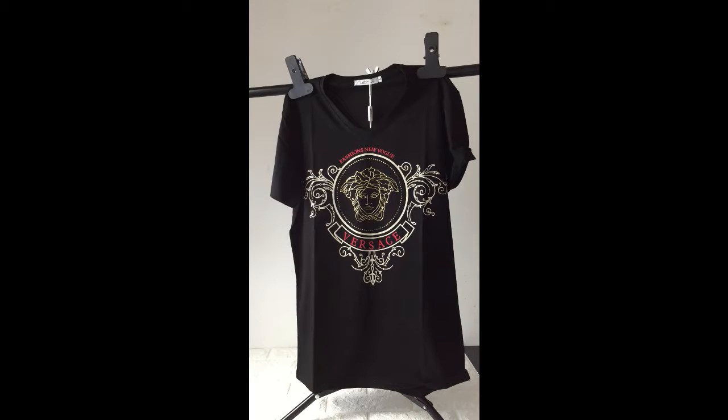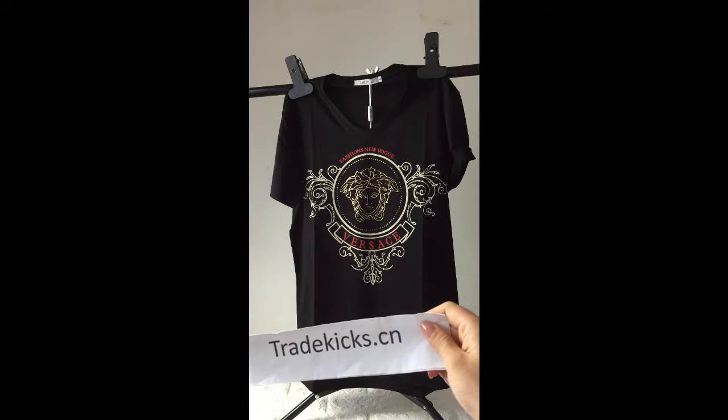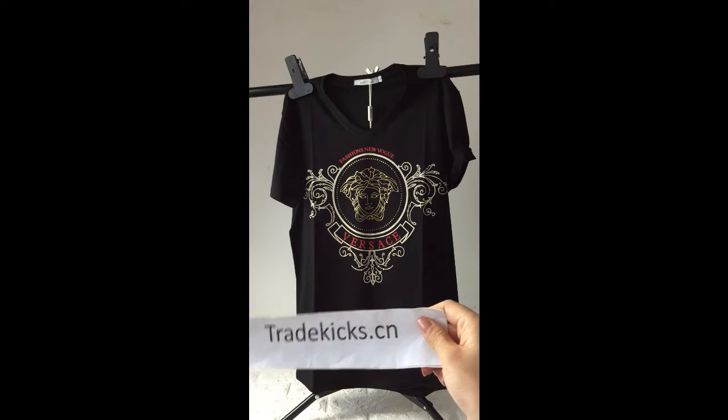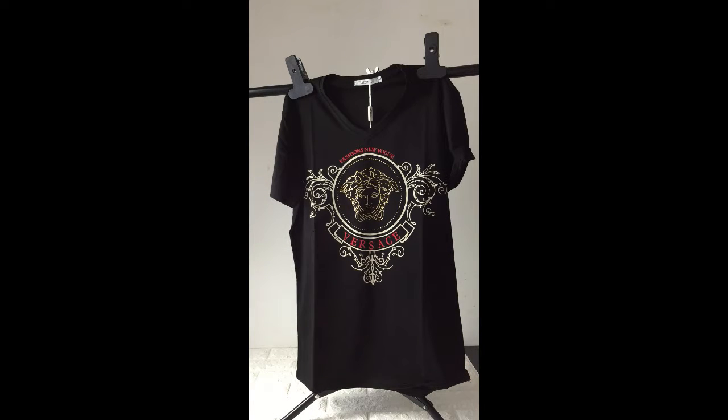If you guys like this t-shirt, you can visit my website at www.tradekicks.cn. Thank you for watching.